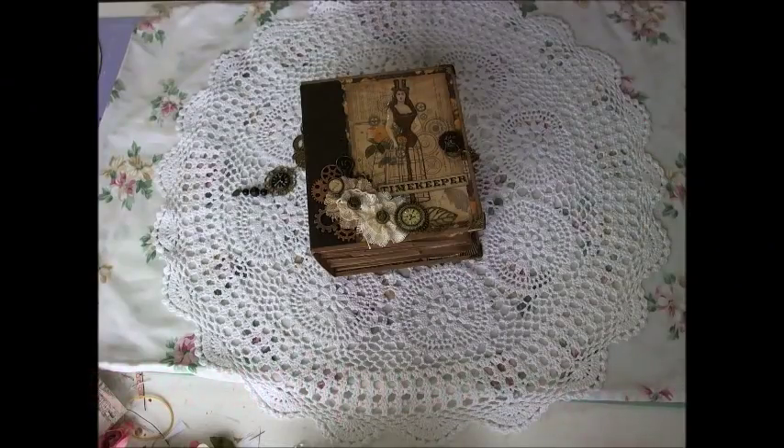Hello everyone, it's Kimmy here from Unique Scrappiness, and welcome to my new YouTube channel. Today I'd like to share with you a paper bag mini album that I've created using supplies from Faith Pocock Crafts Studio Limited. I'll leave a link down below for Faith's online store and all her social media as well. Let's get started.